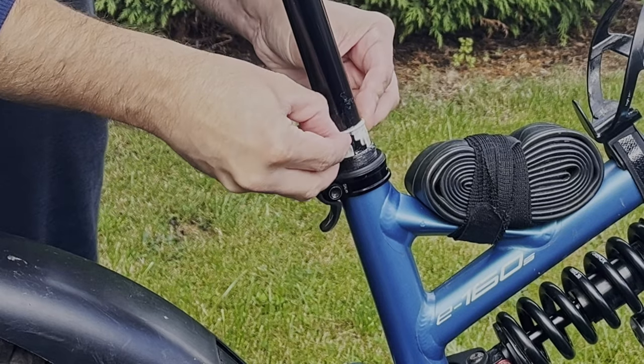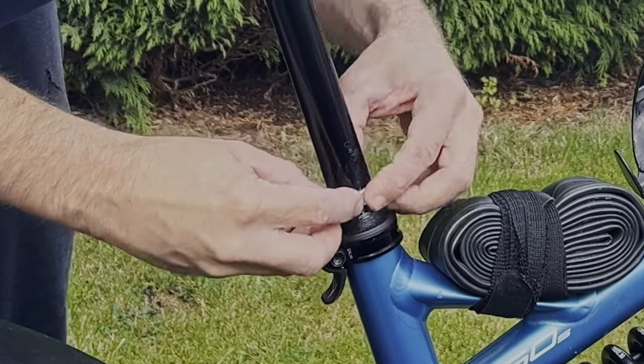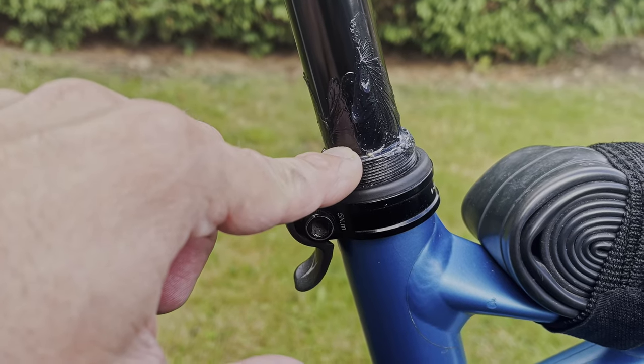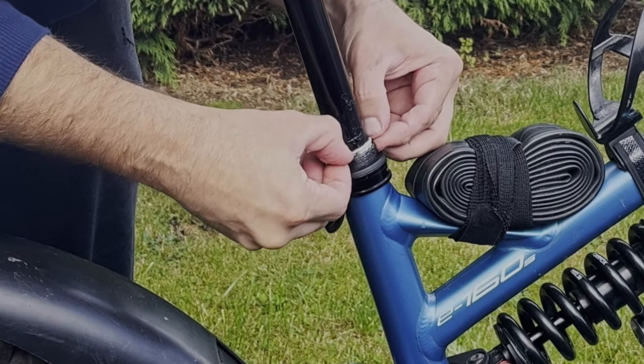Next, slide the little plastic collar back in. Make sure to line up the appropriate groove on the collar with the little notch on the post's stanchion. I'm going for a full 170mm drop during this procedure.